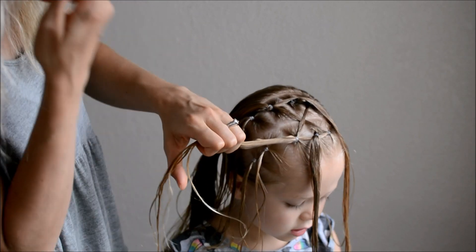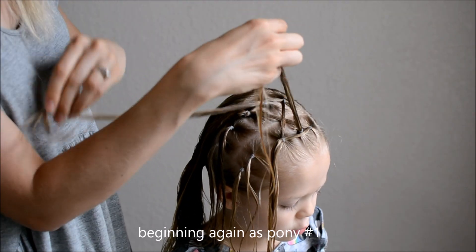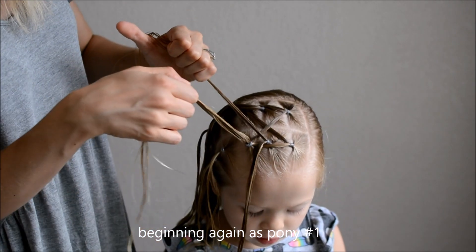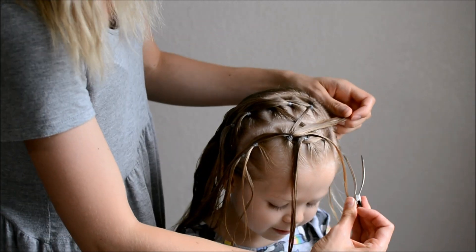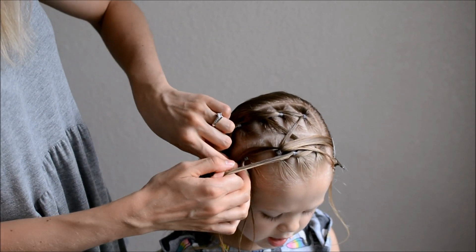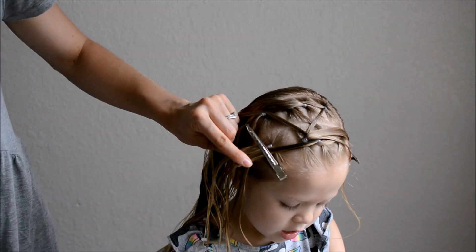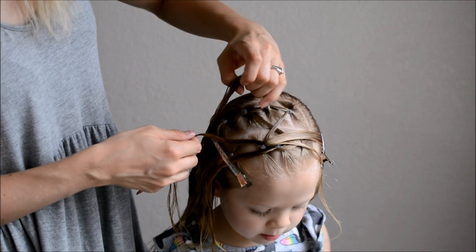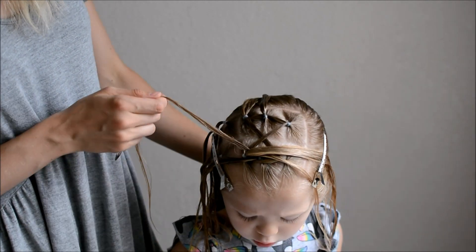Now you will take the ponies that you moved out of the way, or the second pony as we called it — now we will call it the first pony. Repeat the same process two more times. Take the first pony, split it, and move the second pony through. Clip it out of the way if needed. Now secure the right side with a clip to the third pony in the first row. And clip the left half to the third pony in the second row.